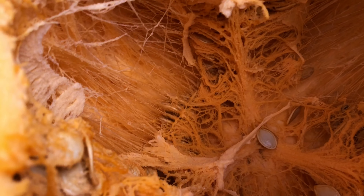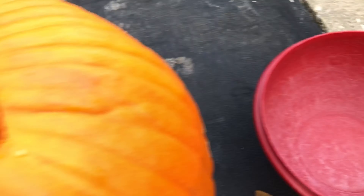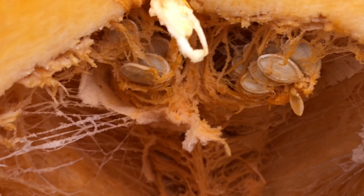Now for the fun part — we have to get all of this stuff out. This bowl is here so I can collect everything, because these seeds are fun to eat when they're cooked. So let's do it!